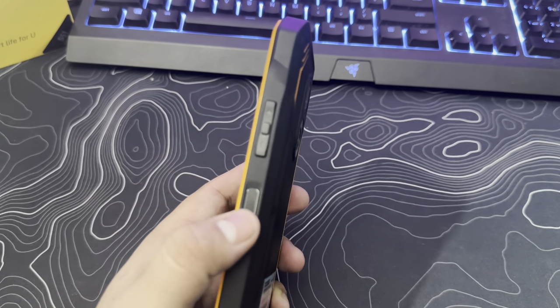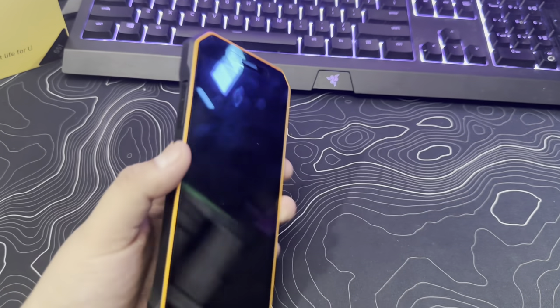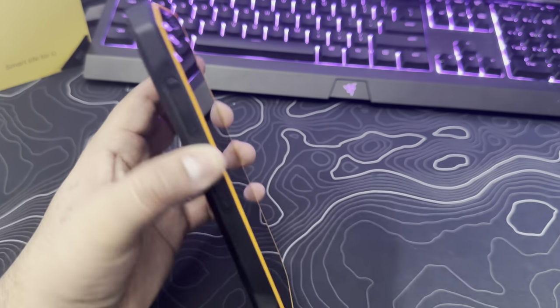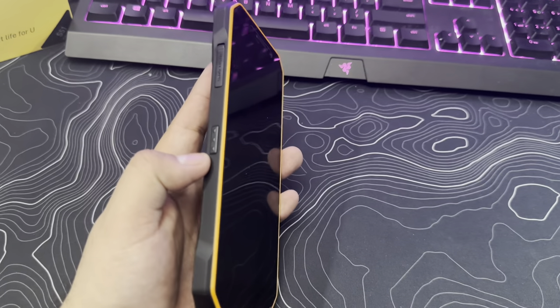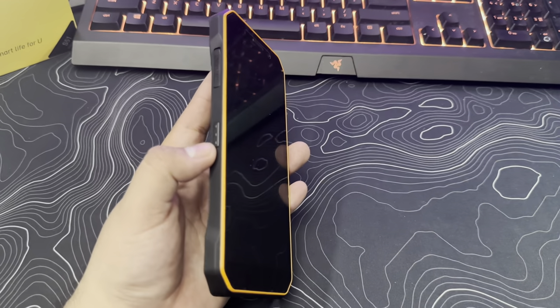Here on the left side, we have the power button and the volume rocker. Here on the top, we have a headphone jack in case you want to use headphones. And here on the left, we have the SIM card slot opener. This is a dual SIM phone, so you can put two SIM cards in there, and it's an unlocked phone as well.